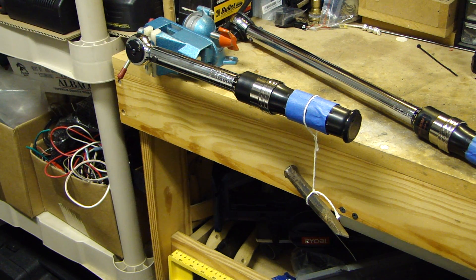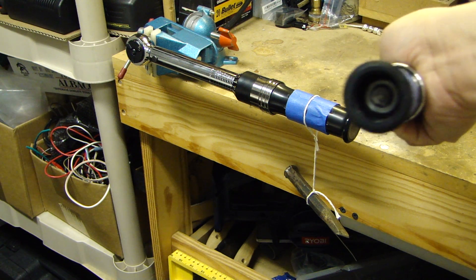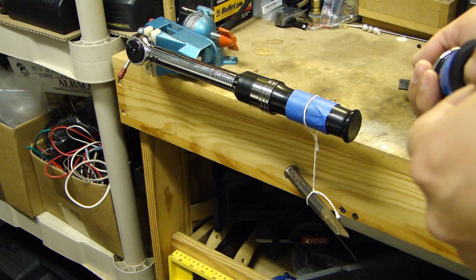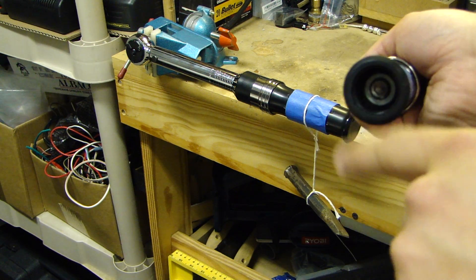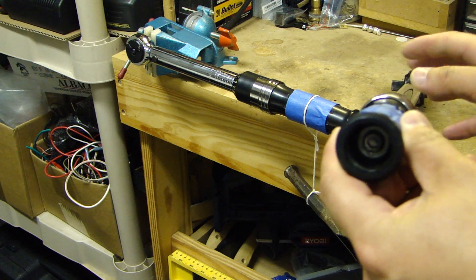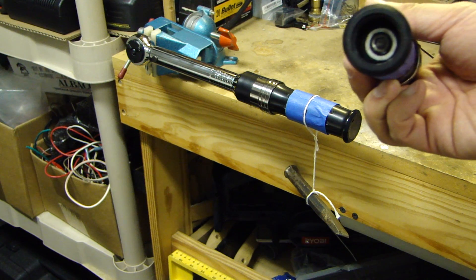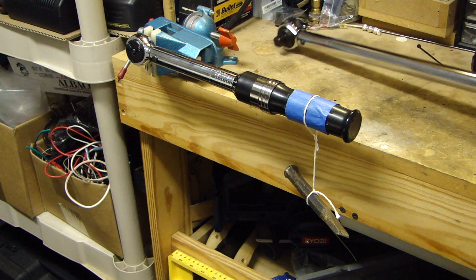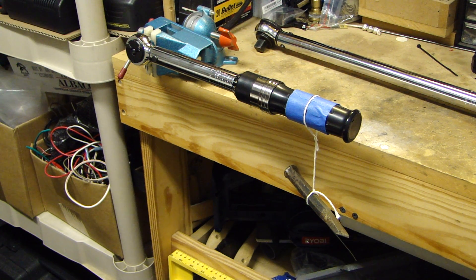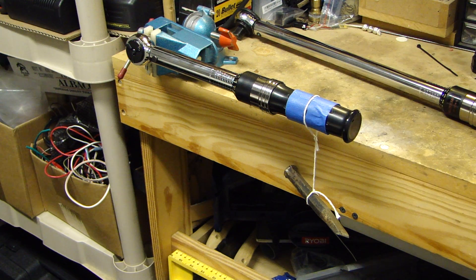Most labs that do this type of calibration will charge anywhere from $25 to $50, not including shipping. I just wanted to show you how these things get calibrated. I don't recommend making any adjustment to the end of the wrench unless you know exactly what you're doing. But here's the setup to show you how you can check the accuracy of your torque wrench. Thank you for watching.